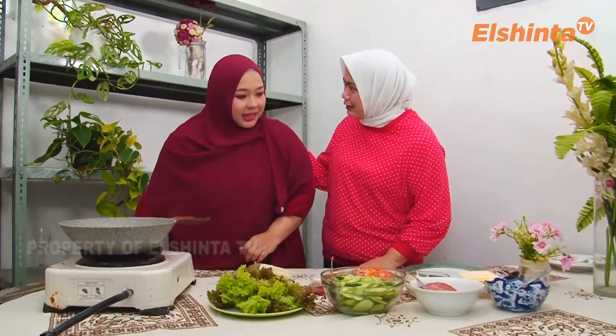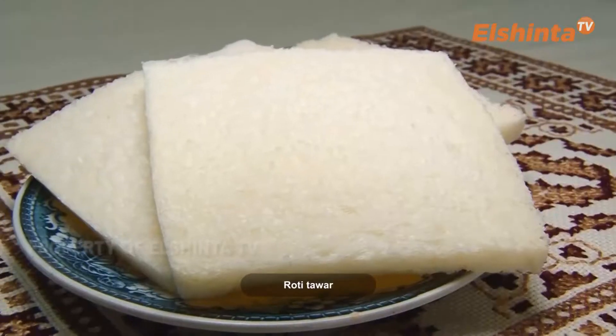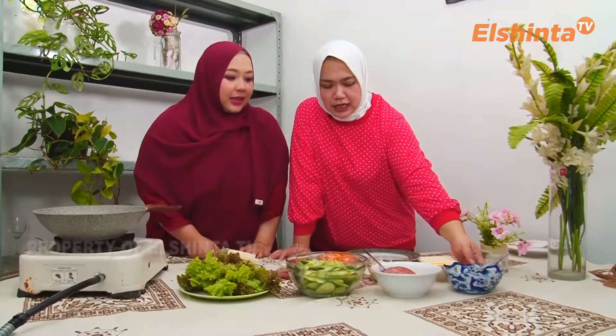Masih di Bumbu Dapur El Sinta TV, masih bersama mamanya Rashid. Hari ini di segmen kedua mau bikin snack yang bisa dibawa bekal kalau anak-anak sekolah. Ini dia mau bikin sandwich ala Cemel. Yang tadi kita bikin teriyakinya, sekarang sandwich-nya kayak gimana? Yuk coba dikasih tau dulu bahannya. Ada roti tawar, mentega, lalu beef slice.